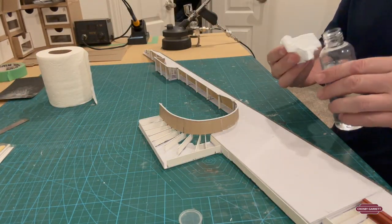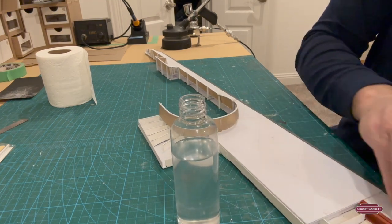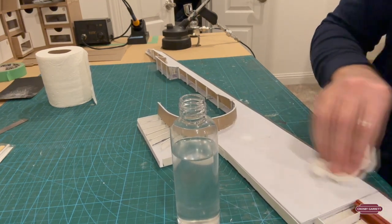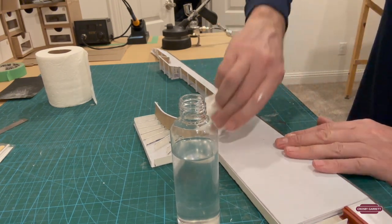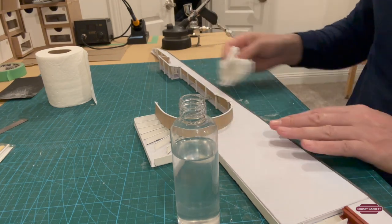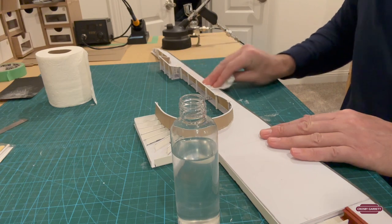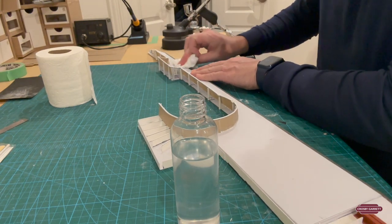Just to clean any dust from sanding or any particles that I don't want, to allow the paint to stick properly, I'm just giving it a quick wipe down with some isopropylene alcohol. It just picks up the dirt and everything, giving the paint a good clean surface to bond with.